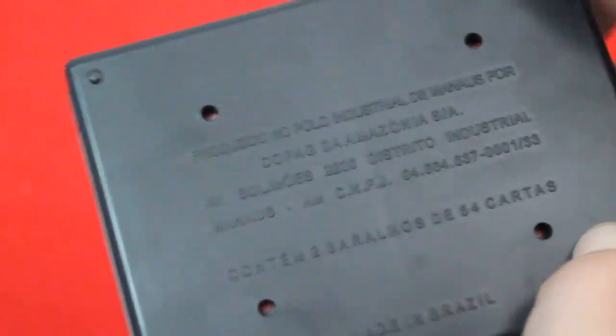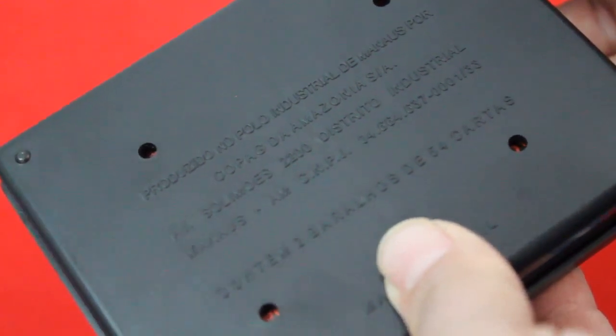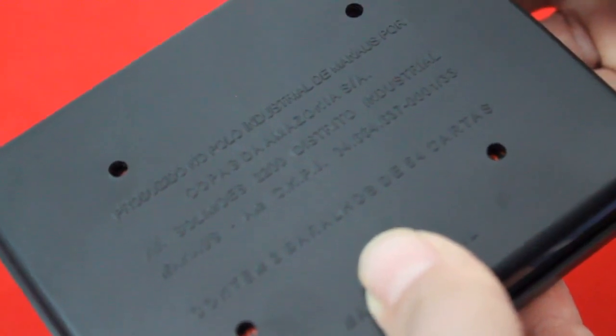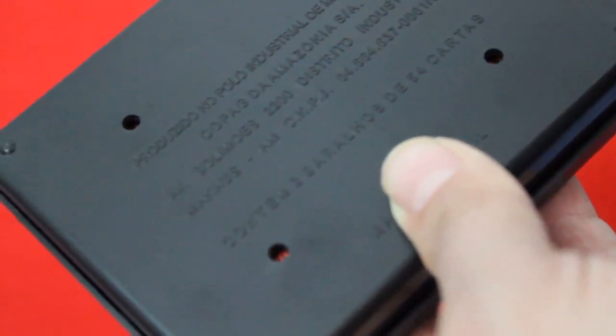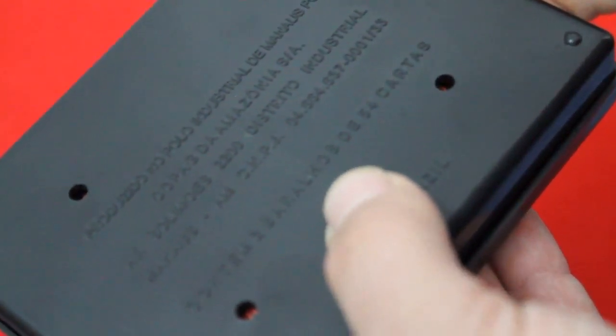The bottom has a bunch of stuff in Brazilian Portuguese. Being Portuguese you'd think I could read it, but it says something like Prodizio Napolo Industrial de Manaus, Porcopeg da Amazonia — basically made by somebody for Copag. There's an address, Distrito Industrial, Manaus might be the city, and it lists the contents as two decks of 54 cards, made in Brazil.